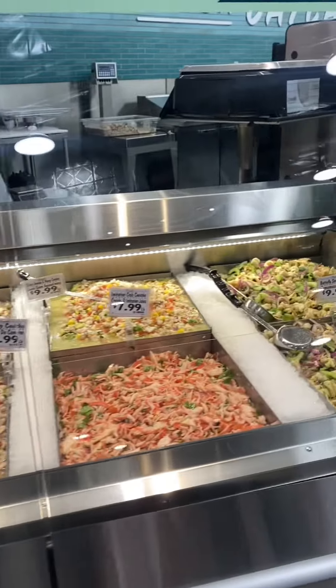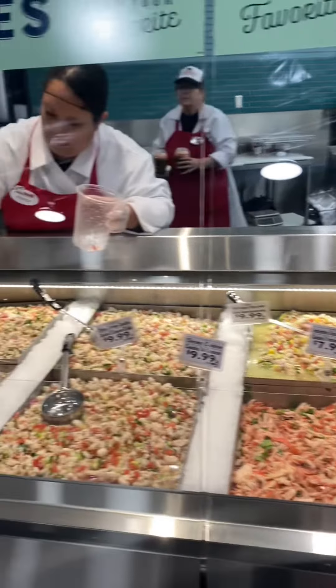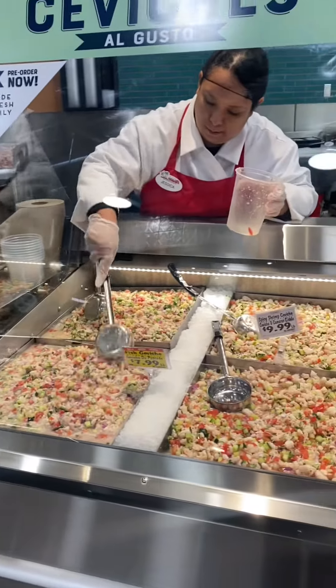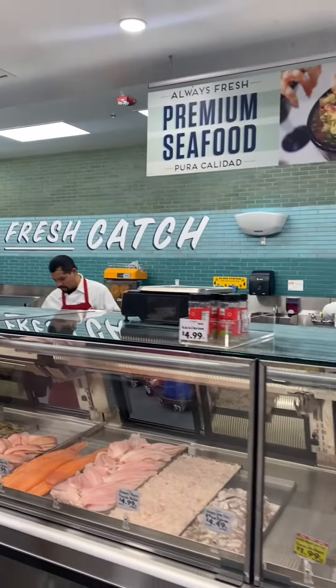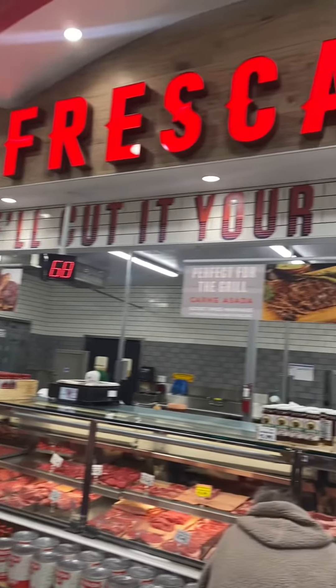I want to get everything, that's the problem. I thought we were making homemade enchiladas! So babe, what are we gonna get? Rotisserie chicken.